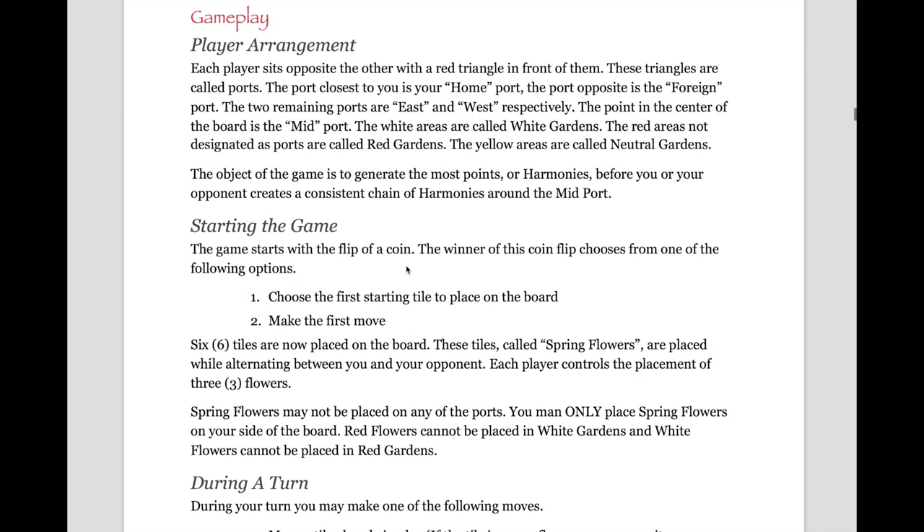For gameplay, we'll start with player arrangement. Each player sits opposite of the other with one of the red triangles in front of them. These triangles are called ports. The port closest to you is your home port, and the port opposite is the foreign port. The two remaining ports are East and West respectively — the names don't actually matter, just a way to identify them as not the home or foreign ports. The point in the center of the board is called the midpoint. The white areas are called white gardens, the red areas not designated as ports are called red gardens, and the yellow areas are called neutral gardens.